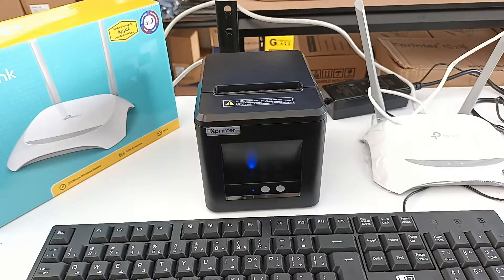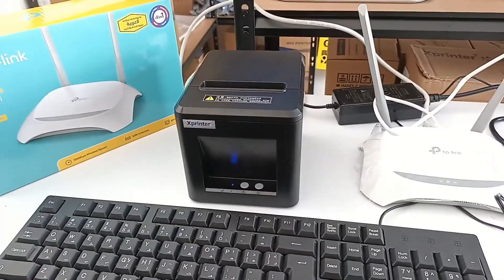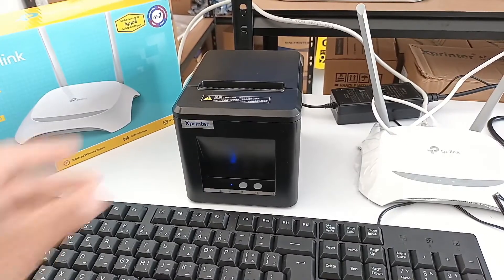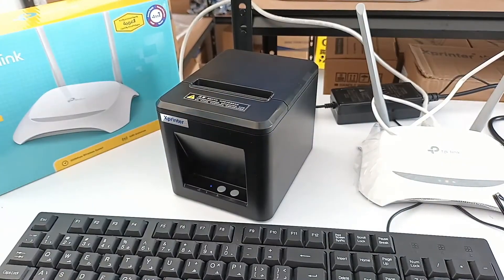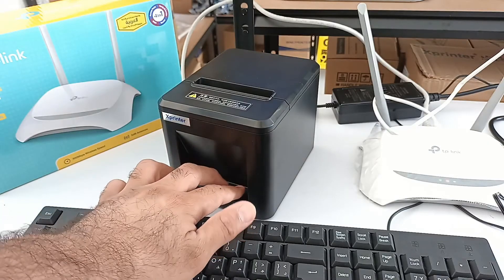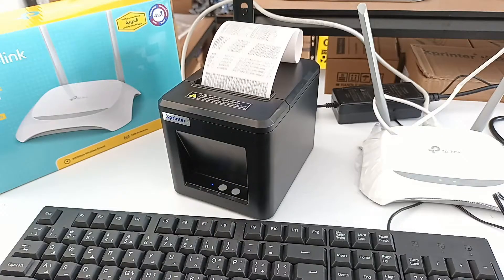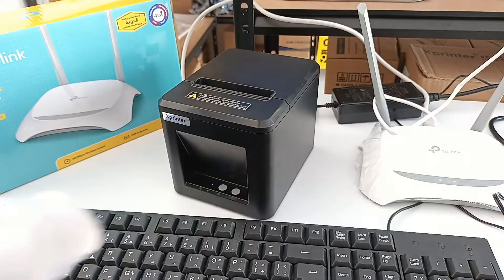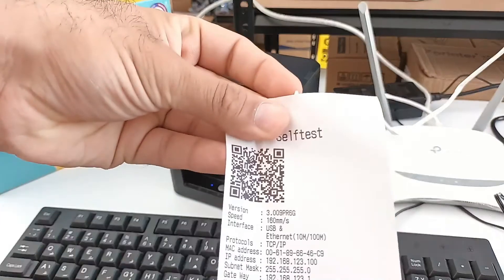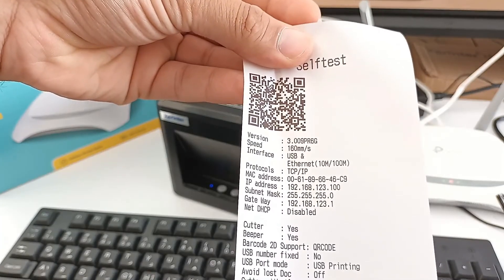To take the self-test page, first turn off the printer. Then, in order to turn on and take the self-test page, press both the feed button and the power button at the same time. Once you have the self-test page, you will see the IP address — it is 192.168.123.100.